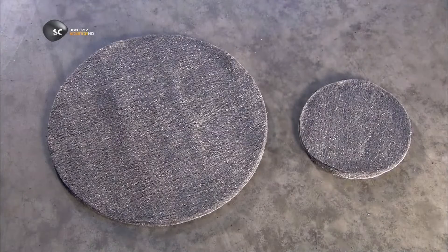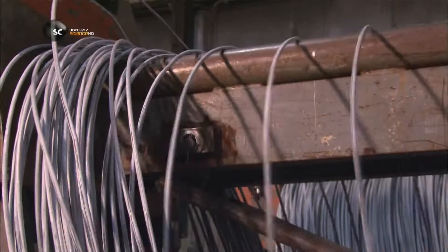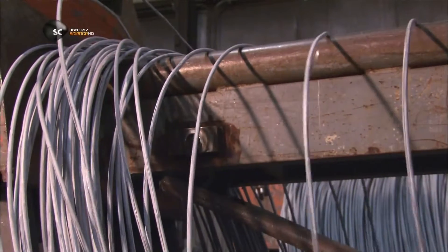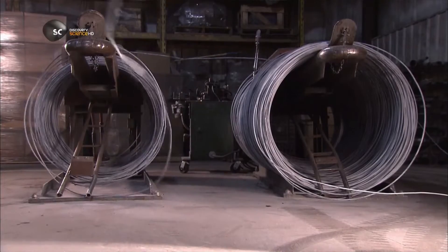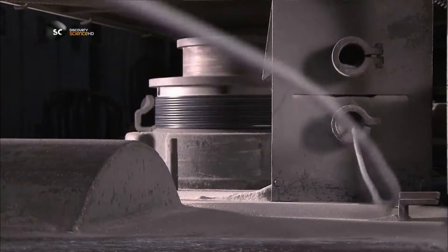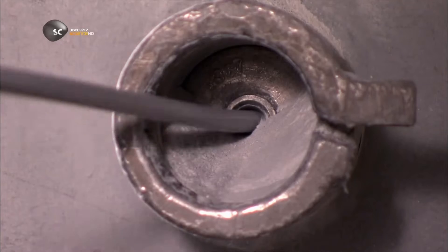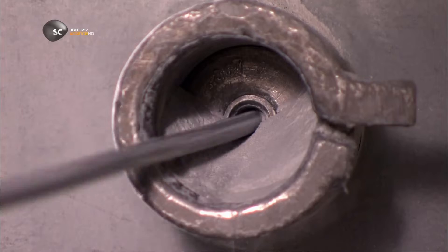There are thousands of metal threads in each steel wool pad. To make it, they start with a coiled steel rod that unwinds through metal guides into a 5-meter-long die machine. It pulls the rod through six progressively smaller dies to narrow it and make it uniform.